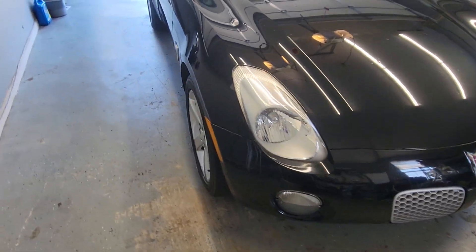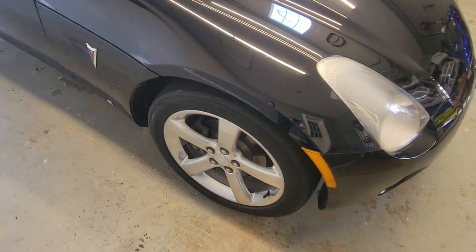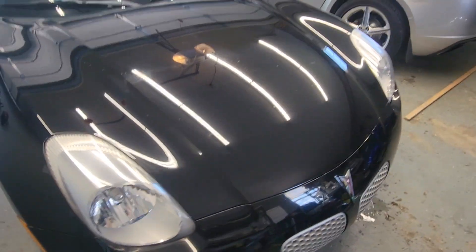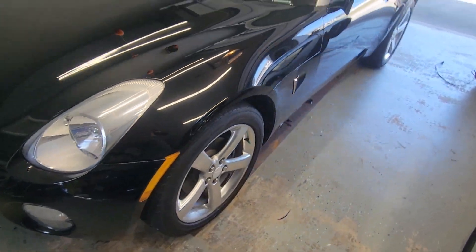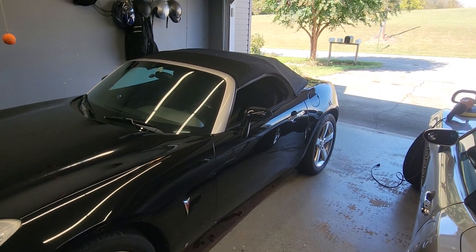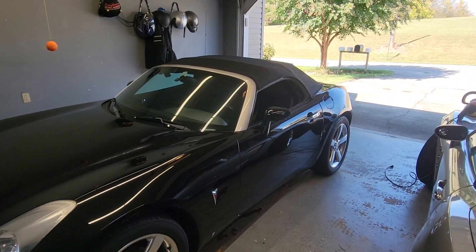Headlights renewed, buffed, waxed, tires cleaned, good tread. Yeah, I'm happy with it. Hopefully we'll get a quick sale.